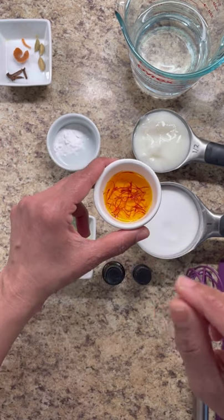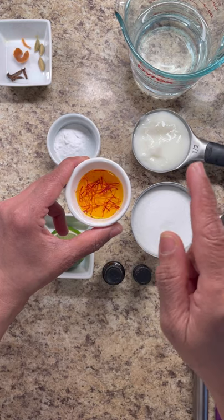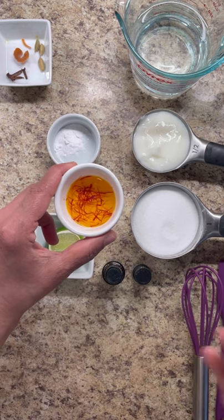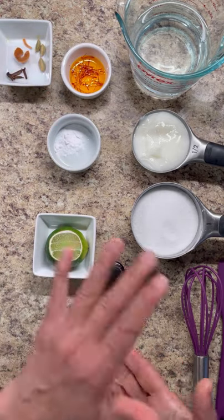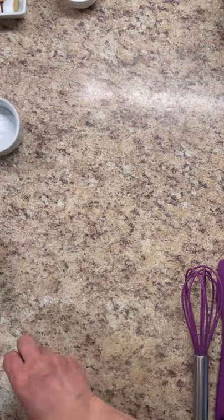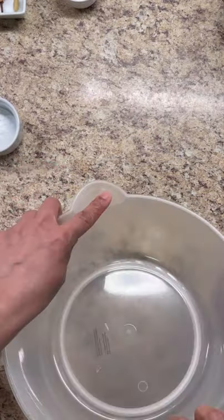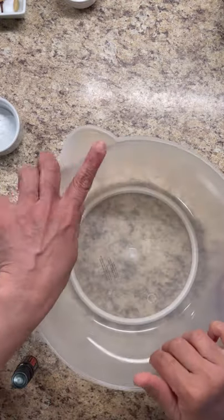For those who can't get saffron threads, use just a pinch of haldi (turmeric) in the syrup — you'll get a nice yellow color. I don't prefer food coloring, but if that's all you can get, that's fine as a last resort. I always prefer the natural way. Now let's get mixing — I like to use a bowl with a spout or a big mixing bowl with a handle and spout, because we eventually need to funnel the batter into nice little circles.